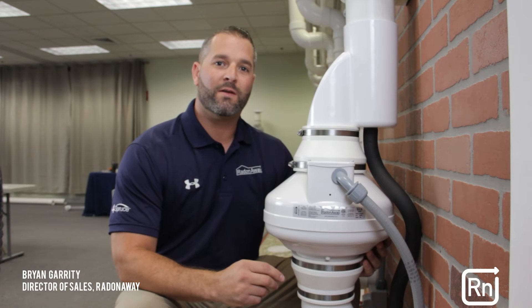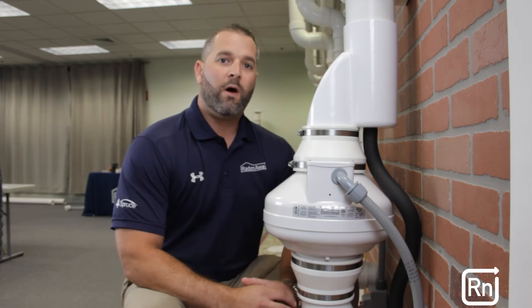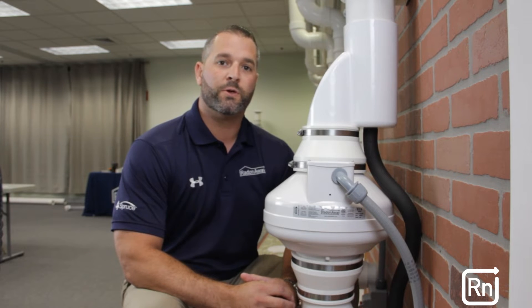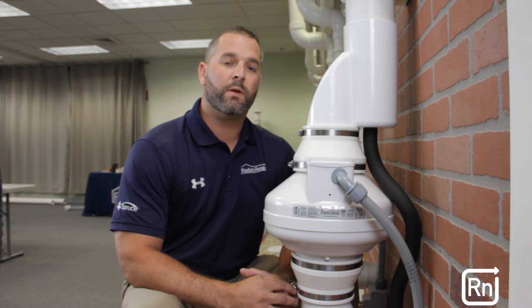Hi, my name is Brian Guarni, Director of Sales with RadonAway. Today I would like to discuss the EC6 fan. RadonAway developed the EC6 fan specifically for commercial and residential radon and vapor intrusion mitigation. The EC6 fan provides flexibility to the professional installer to design and build mitigation systems while using one fan at each job site.